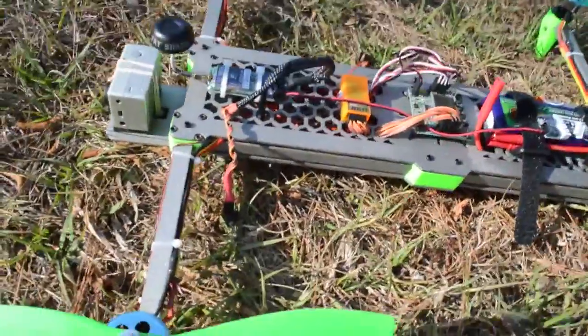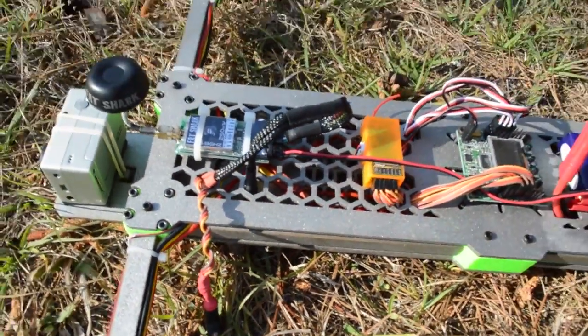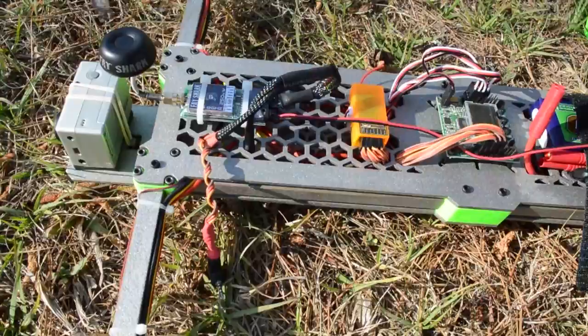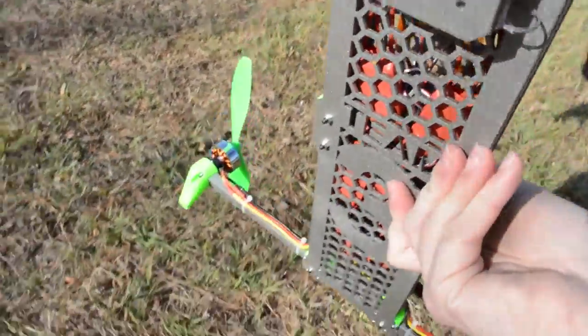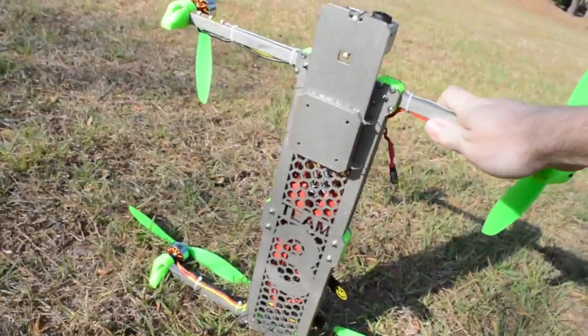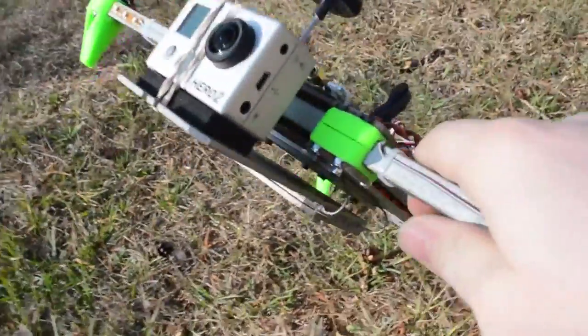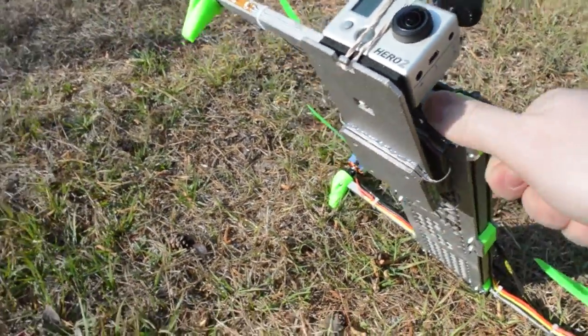I designed this frame — it's all laser cut, so you can see the honeycomb pattern in it. Let me make sure I'm focused. And then underneath it says our team name. There's also the vibration mount for the GoPro with wires. Thank you, RC Explorer.